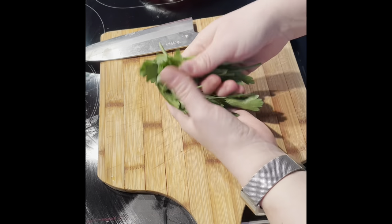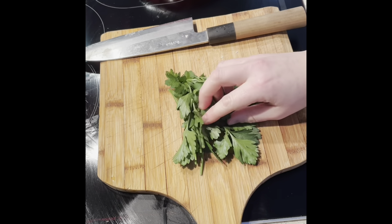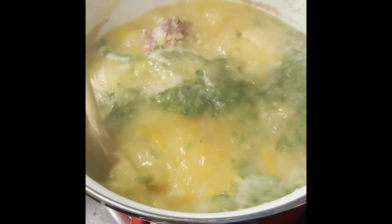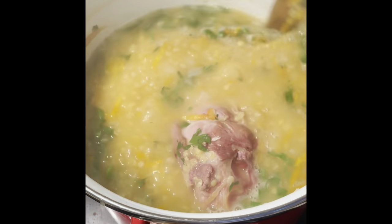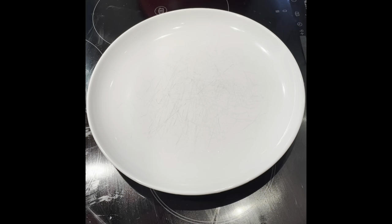Take a wee bunch of parsley, roughly chop it, and put it into the soup at the one-hour mark. Just add it in, give it a little stir, and continue cooking — it's probably going to go for another hour. It's all coming together nicely.